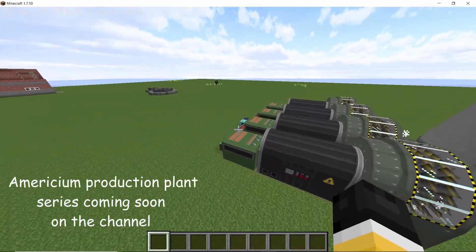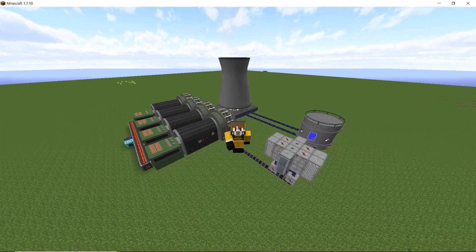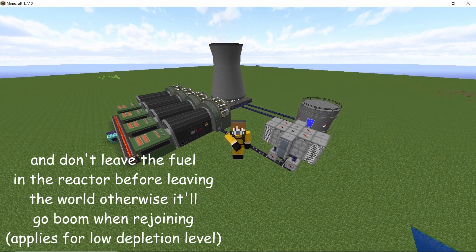When it comes to power production, this reactor can produce roughly 9 to 10 million HE per second, which is not too bad considering its size. Now the design needs to be changed once the fuel has depleted over 30%, so I recommend keeping an eye out on the timestamp section.